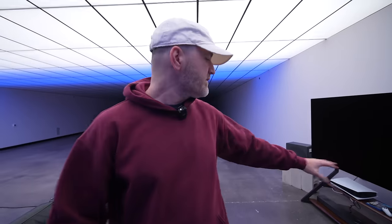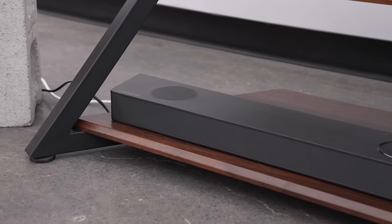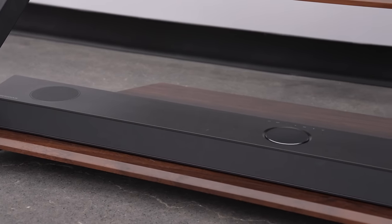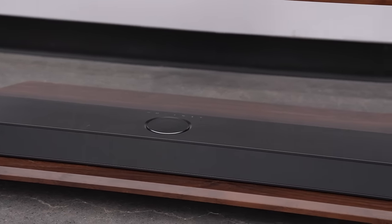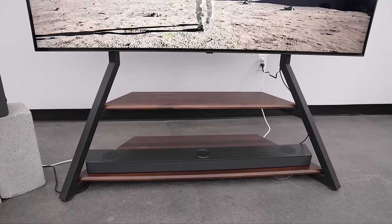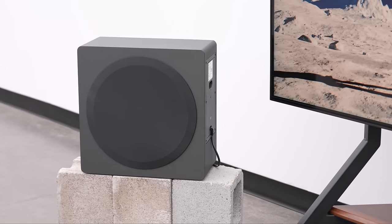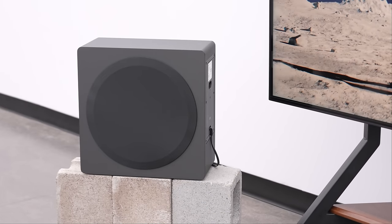We've got the entire sound system set up now — you can see just how slim it is fitting underneath the TV. In this case we have it on a stand so it's sitting below, but it also comes with brackets so that if you have your TV wall mounted it can hang beneath and really integrate. You can also see the subwoofer set up beside the TV, which is just for demonstration purposes.